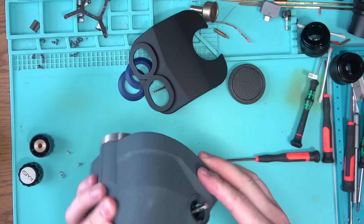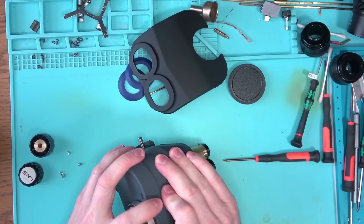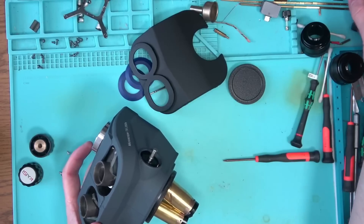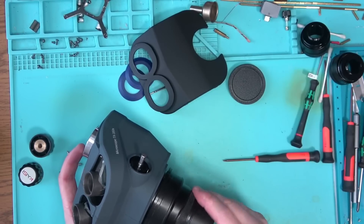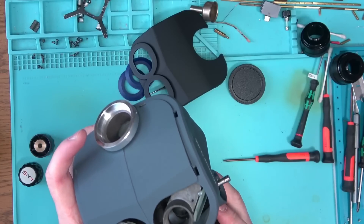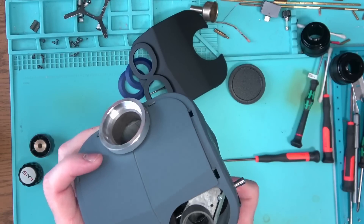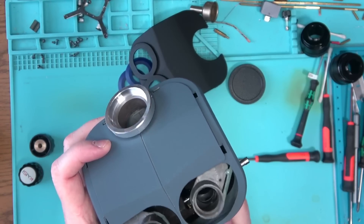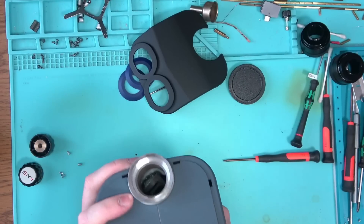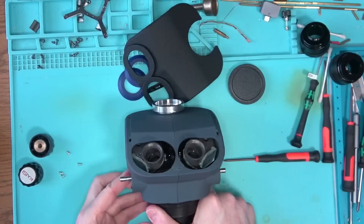The way it comes apart is kind of iffy. You can probably take it apart a few times and then that will be it. Because it's all plastic, it's all hooked up with these little clamps that will probably break sooner or later. There's really no way to remove those latches out of the way to make disassembly easier - you just kind of have to force it a little bit.